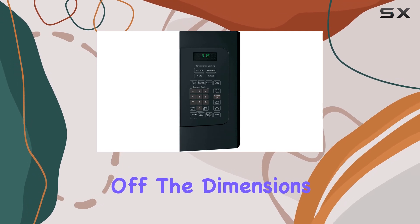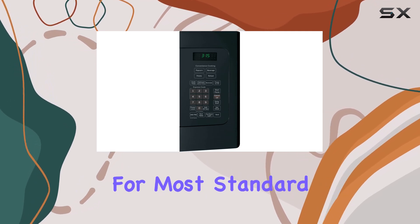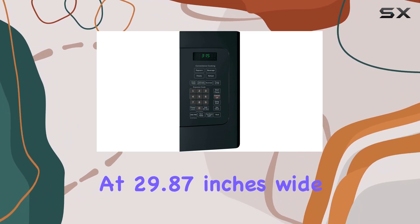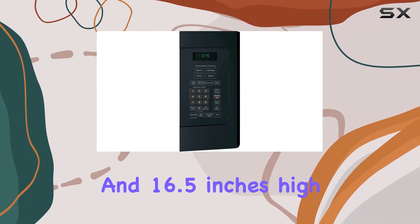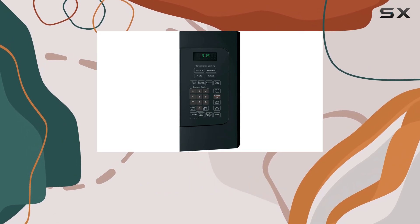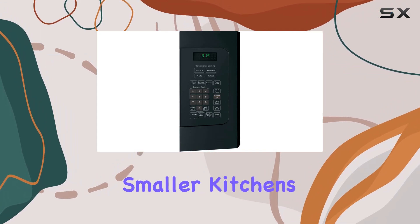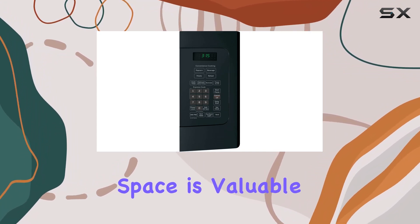First off, the dimensions of this microwave are quite accommodating for most standard kitchen spaces. At 29.87 inches wide and 16.5 inches high, it fits neatly over the range, saving precious counter space.